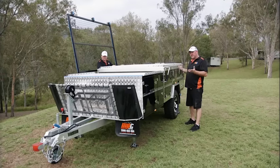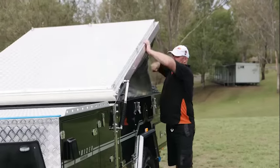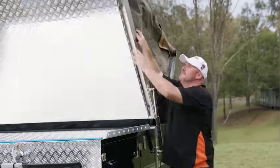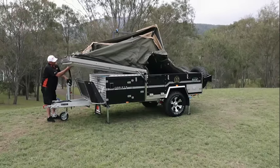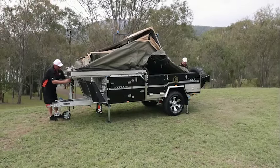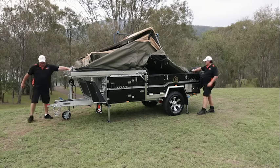But basically what me and Steve do for a quick easy setup — we'll undo the latches and just flip it over by hand. Then to secure your top down, your winch just comes out. Fasten it down and your bed's not going to move. That's your actual bed up there.